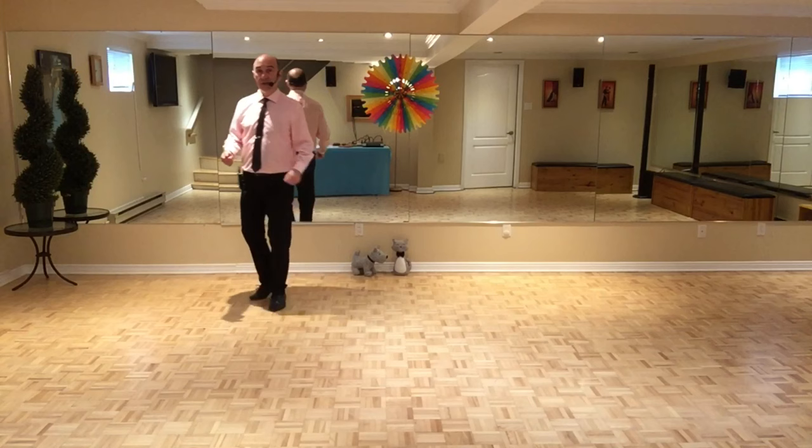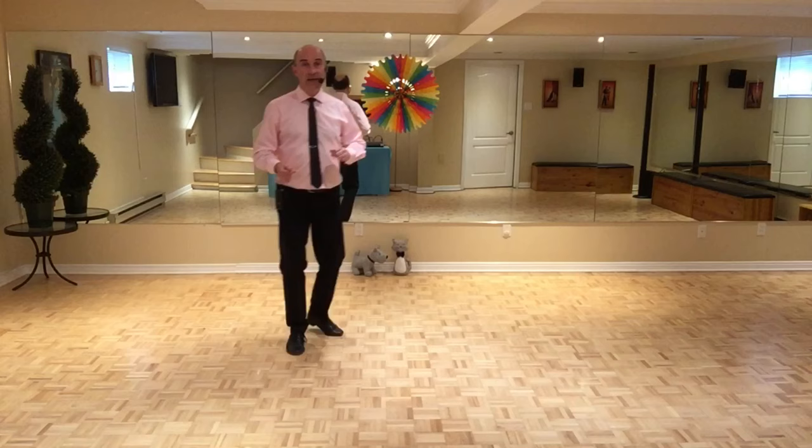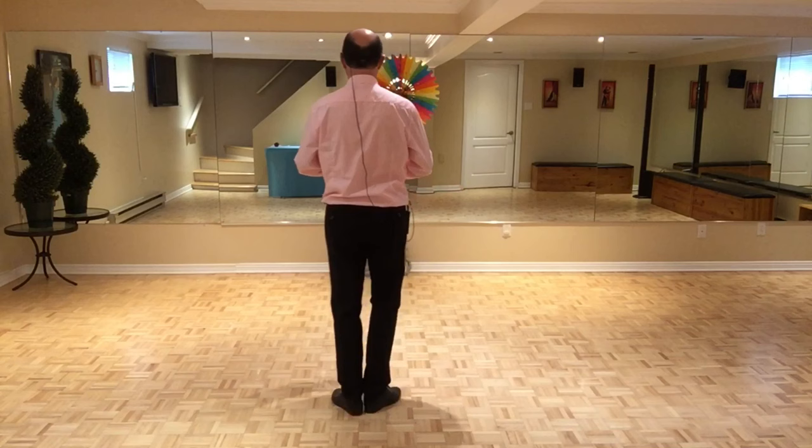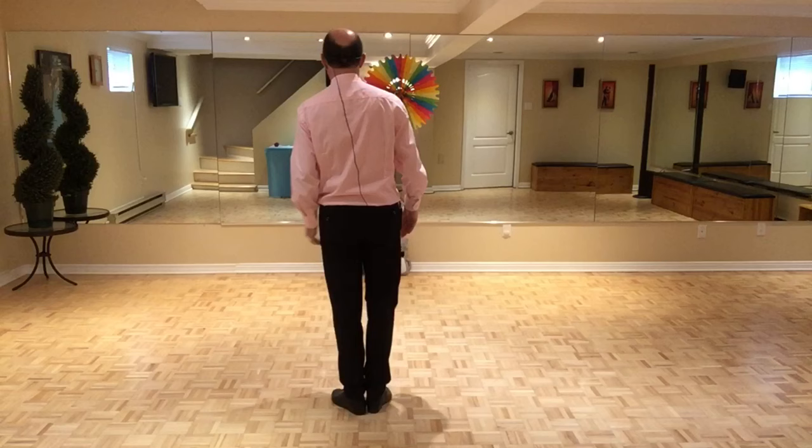And to end the dance, we do the last 24 counts of part A: seven and eight, one and two and three, four, five and six, seven and eight. One and two, quarter turn, five and six, quarter turn, seven and eight. And at eight, you put your arms each side.